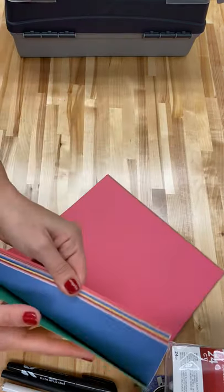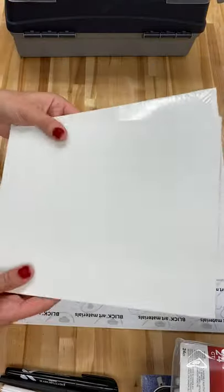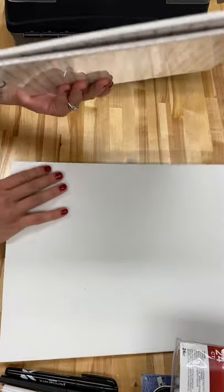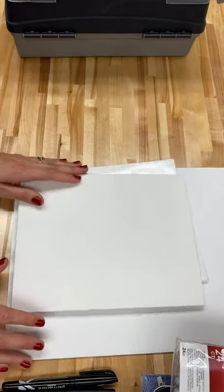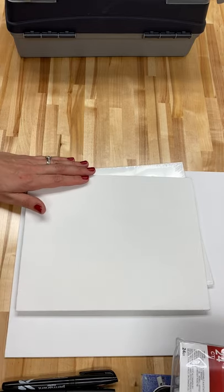Some construction paper for collage. And last but not least, two small canvas boards and one larger canvas board. Hopefully this will get you through until we are back to face-to-face learning. Thanks, guys!